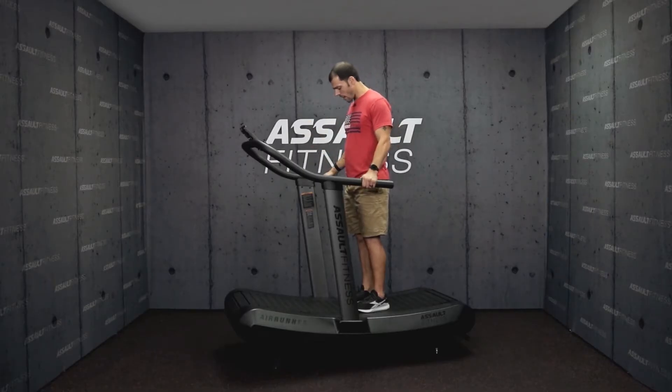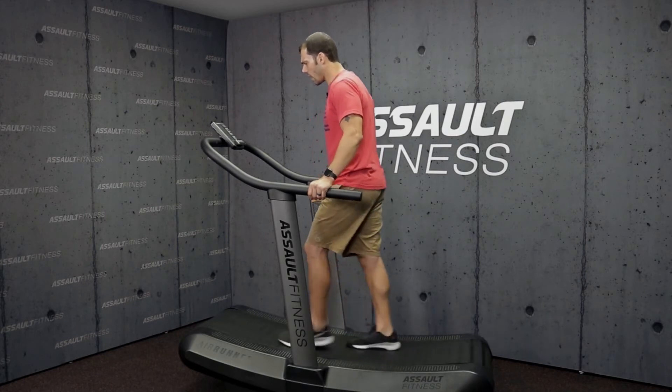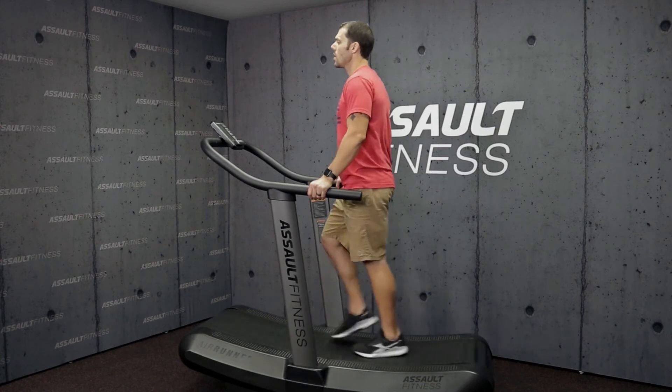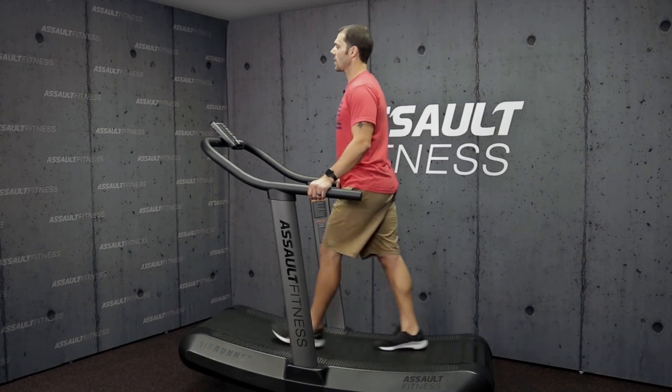From here, we're going to have them grab the handles and start walking. In order to walk, all they have to do is scoot up a little bit on the tread because of the curvature of the treadmill. They'll scoot up and start walking while holding on. Once again, we can coach that optimal posture position — chest up, looking forward, and making sure that the torso is in perfect alignment.